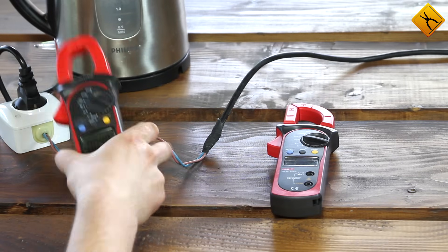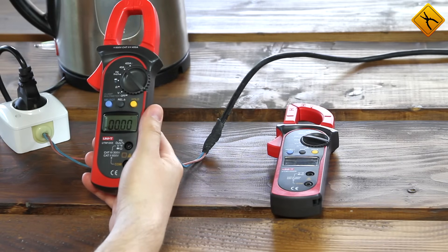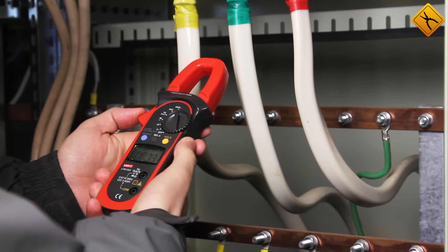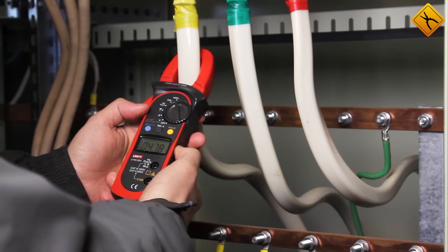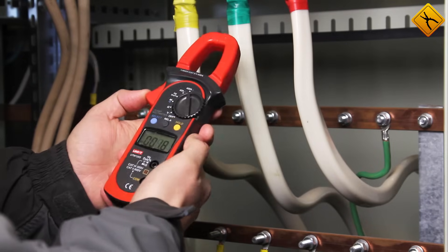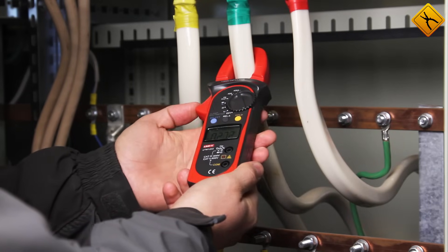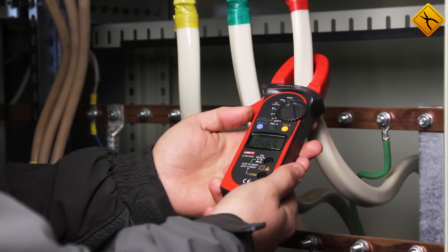Now I will use the UT203 clamp meter to measure current under real-time conditions in a three-phase circuit. First, we turn the rotary switch to the current measuring position, then switch to alternating current measurements. Phase A: 14.47 amps. We can press the hold button to store the result. The second conductor: 27 amps. And the third conductor: 46 amps.